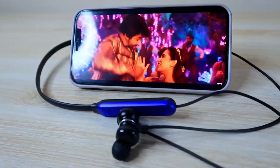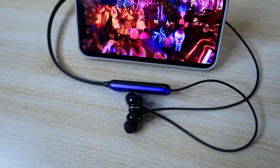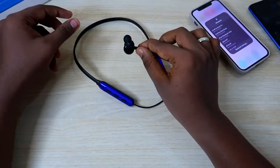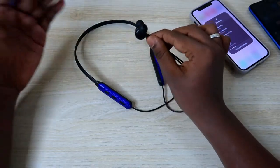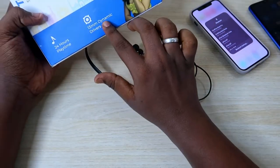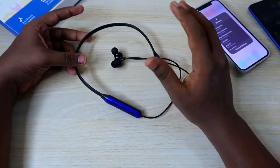For around 500 rupees, the Ptron Tangent Do is one of the best bluetooth neckband earphones in this price segment — I really enjoyed the audio experience. Compared to the Ptron Tangent Light, which has only a 10mm driver, the Tangent Do has a 13mm driver, resulting in noticeably better audio quality.